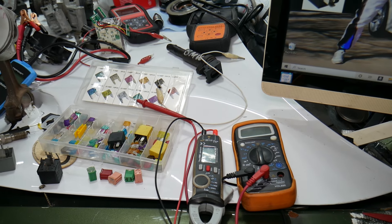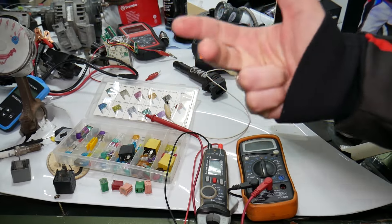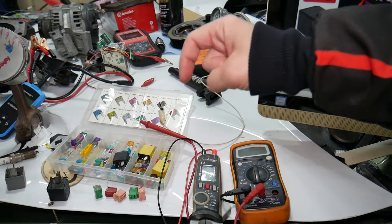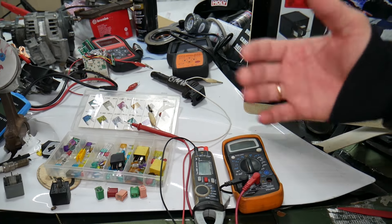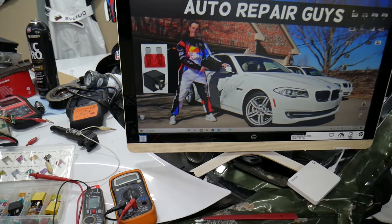If you want to buy fuses, relays, parts, and tools at a really good price with quick shipping, we'll put a link in the description below. Make sure to get some for peace of mind — you can keep spare ones in the glove box.